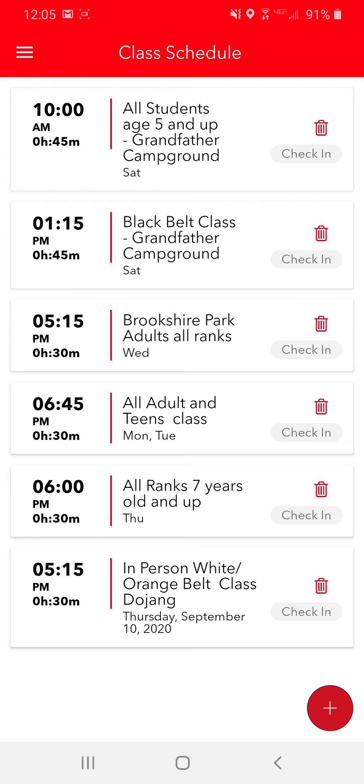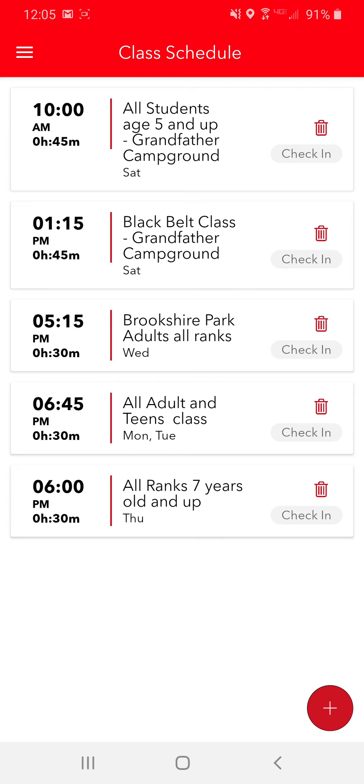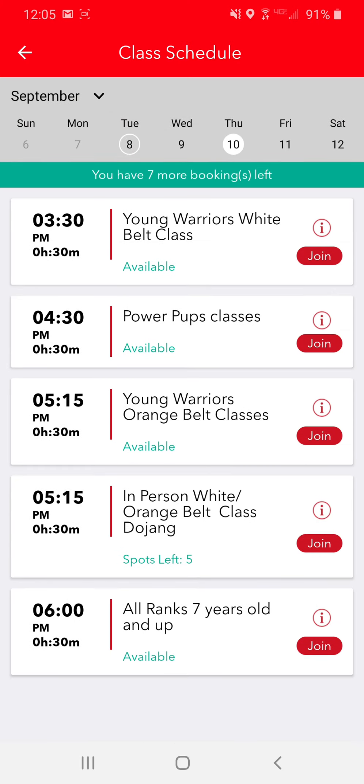What does that mean? If you guys are not going to be able to make the class like you thought you were, please go in and delete that class. So at the very bottom I've got 5:15 in-person, white belt, orange belt class, Dojong. I can't make that Thursday, so I'm going to hit that little delete button. Are you sure that you want to delete this class? Yes. Now that will put that spot back in. If we go back to Thursday, you'll see there's five spots left. We want to do this because if we have more people than spots, this will give somebody else the opportunity to take the class if they want to.